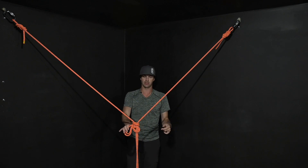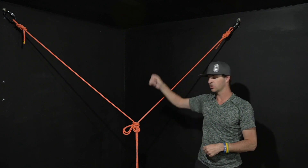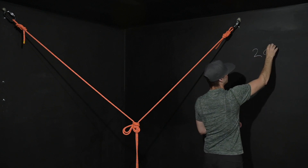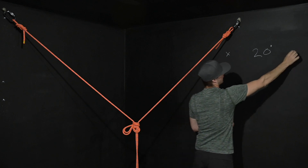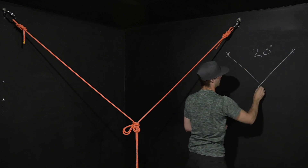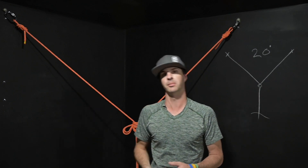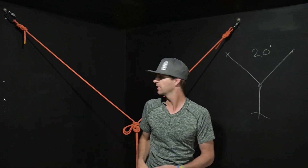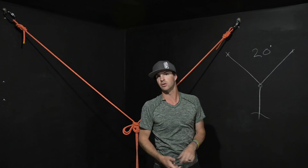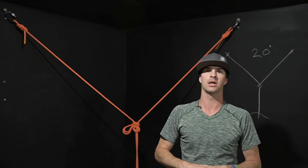So is this acceptable or is this not? Keep in mind that I did say with this scenario we do have a span of 20 feet. The requirement here is anything greater than 1.5 meters, everything needs to be doubled up. Right then and there, we have one line here and one line here. We have one bolt, one carabiner on that side, one bolt, one carabiner on that side. Therefore, this is not acceptable.